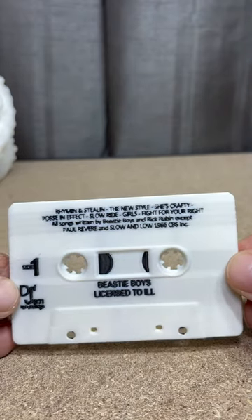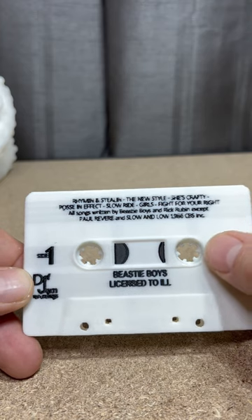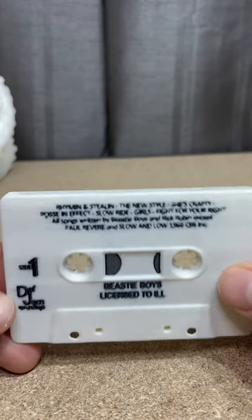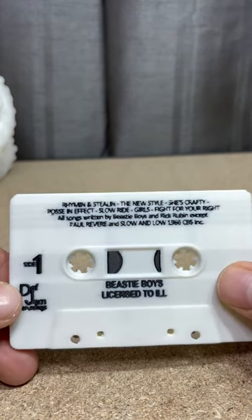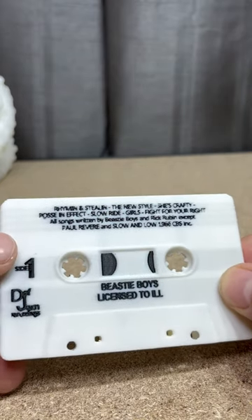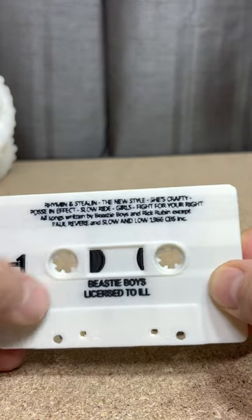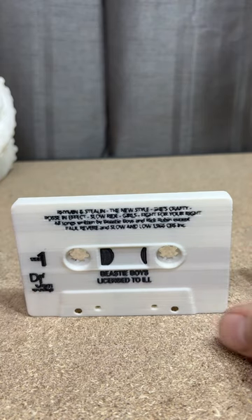All right, here's side one. I definitely have to get more purge going on because the black lines are really bugging me. But it looks pretty good so far. Def Jam recording is down here. Got all the songs on side one. Even got it looking like there's a spool inside. Not too bad.